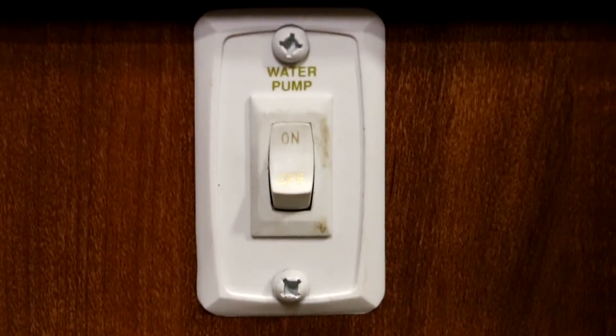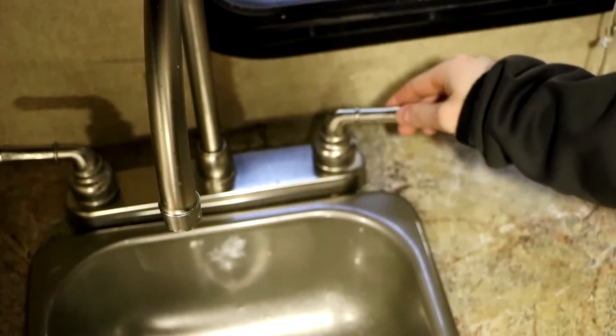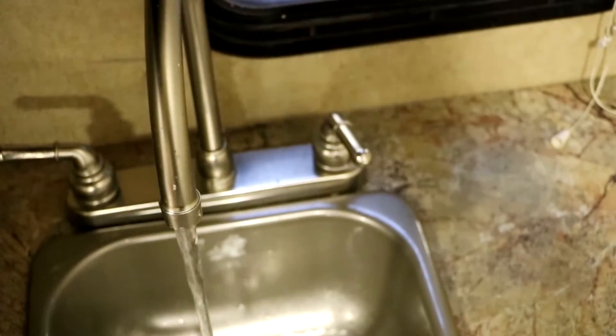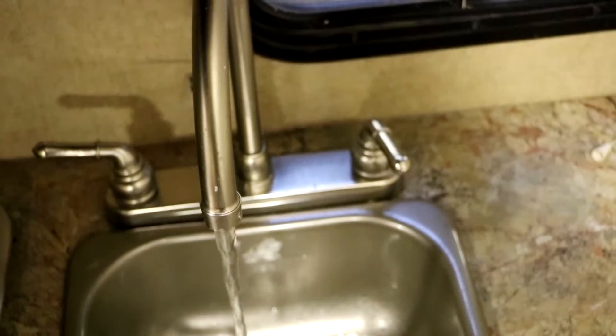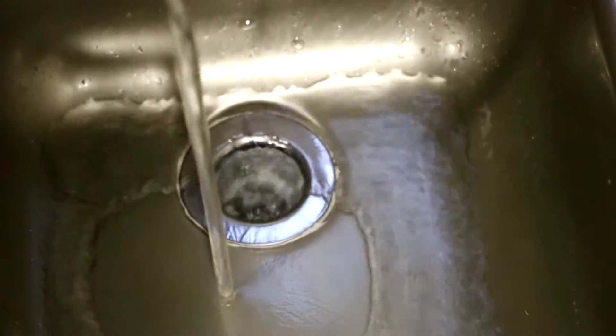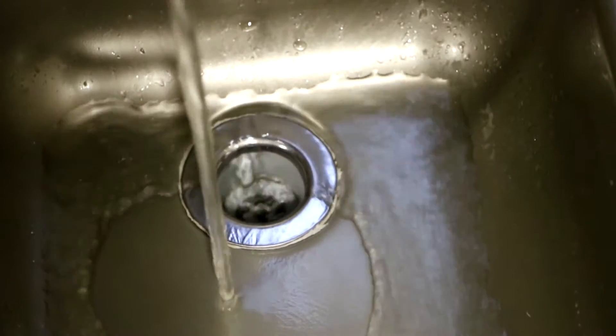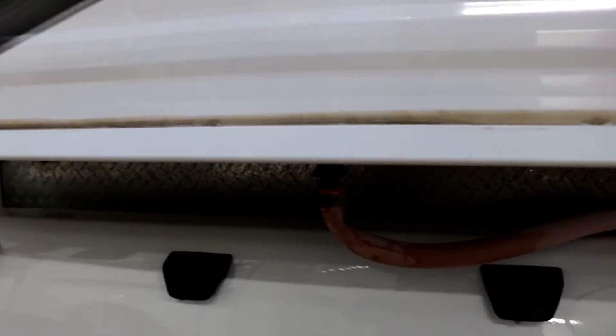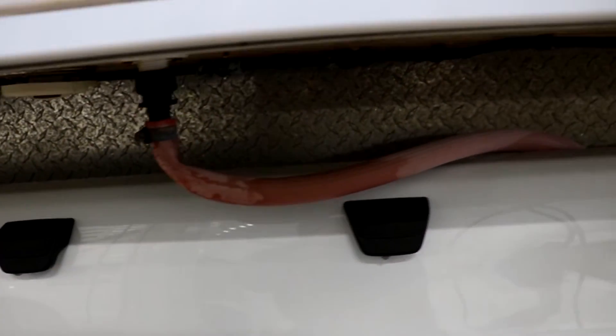Then when you go to the sink you can now use the running water inside the vehicle. When you are finished using the water inside the vehicle, make sure you turn the water pump back off. If you leave the water pump on all night, this will drain your battery. So remember to always turn off your water pump.